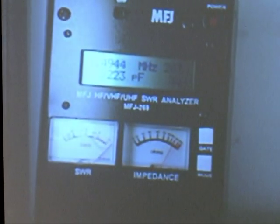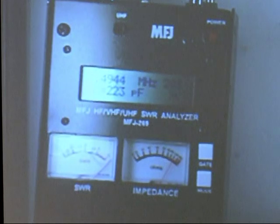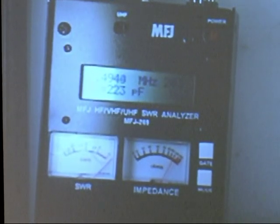And what's marked on here is 220 picofarads. Now let's find the series resonant frequency. Series resonant frequency occurs when X is equal to zero and R is equal to zero. It's a short.